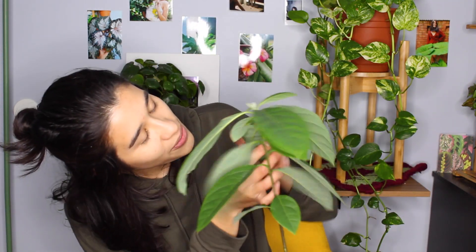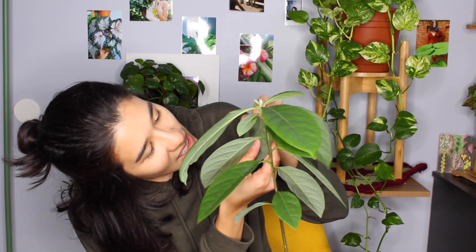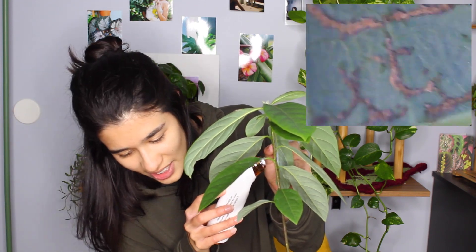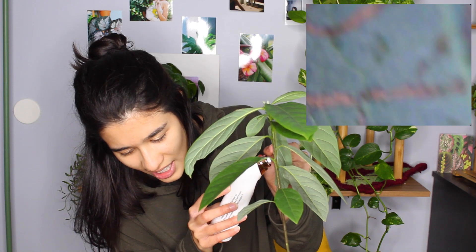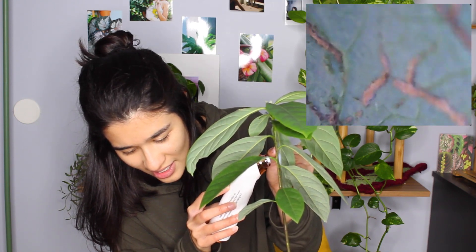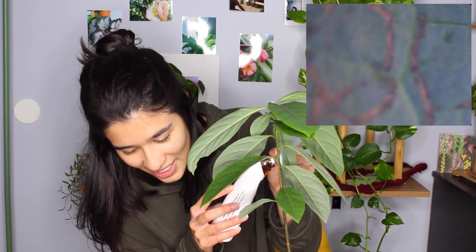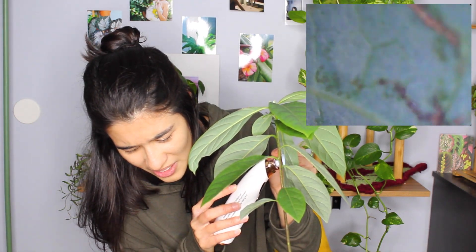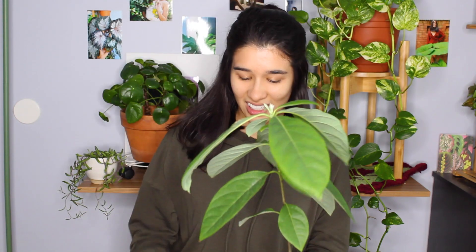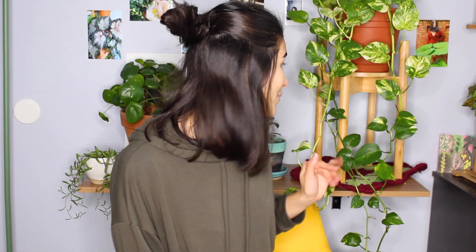It looks fine without the microscope but now I'm noticing weird little textures. What is that? Is that just dryness? Is that scale? Can someone tell me? I feel like I'm looking at the underside. I don't know what's going on there. Let's move on to the next plant. I hope that avocado plant is okay.